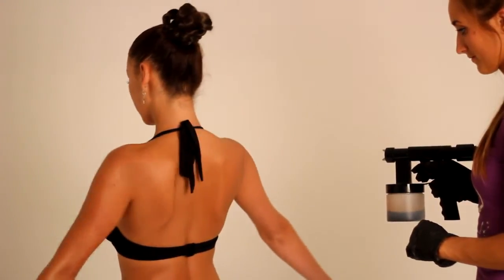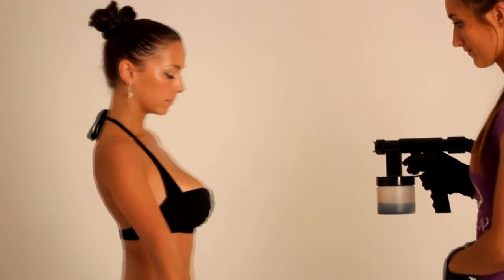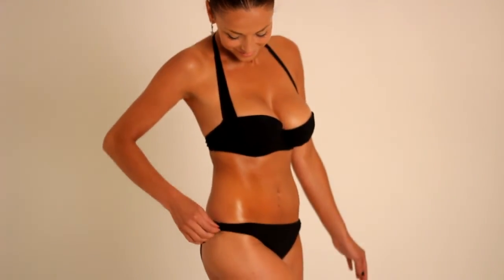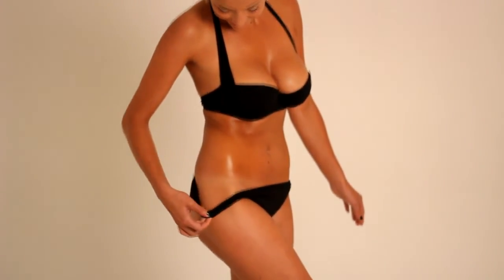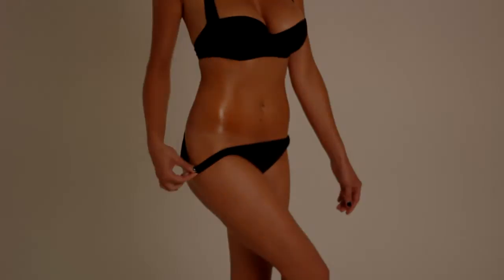Allow your client a couple of minutes to dry before dressing. Advise them that the light golden colour on the skin is an application guide and that the tan continues to develop over 6-8 hours. During this time the skin should remain dry. They can then shower off the colour guide and the tan will remain on the skin for up to 7 days. It will fade away gradually.